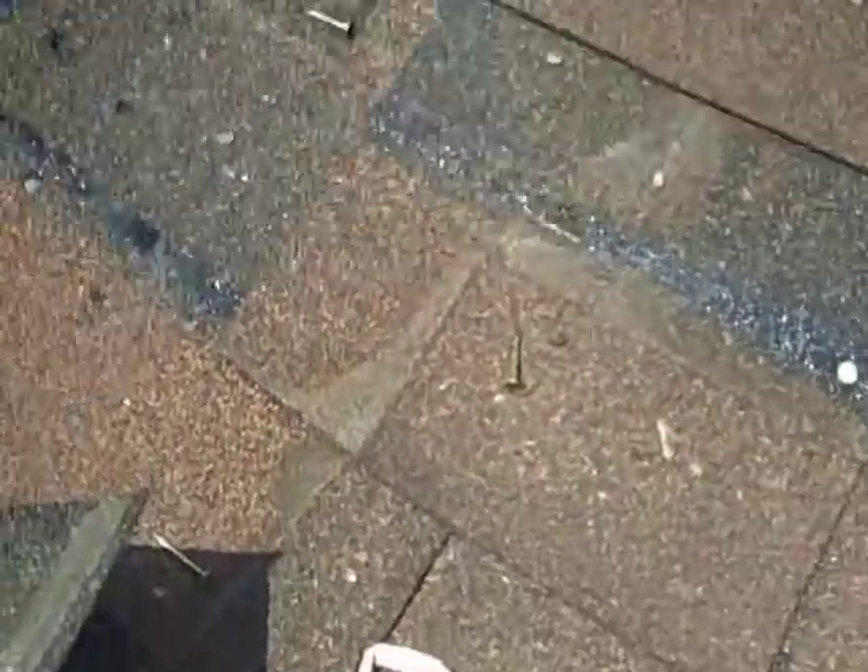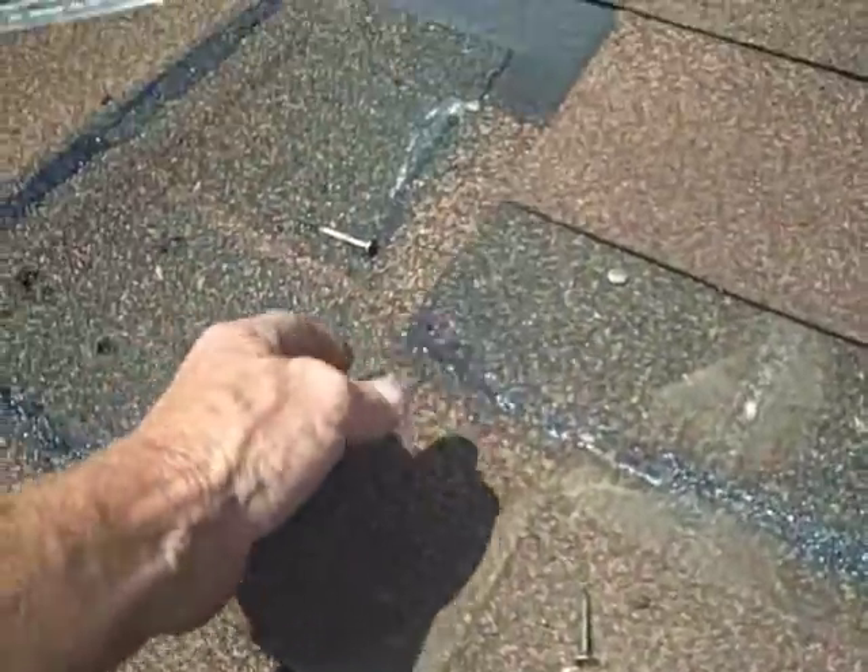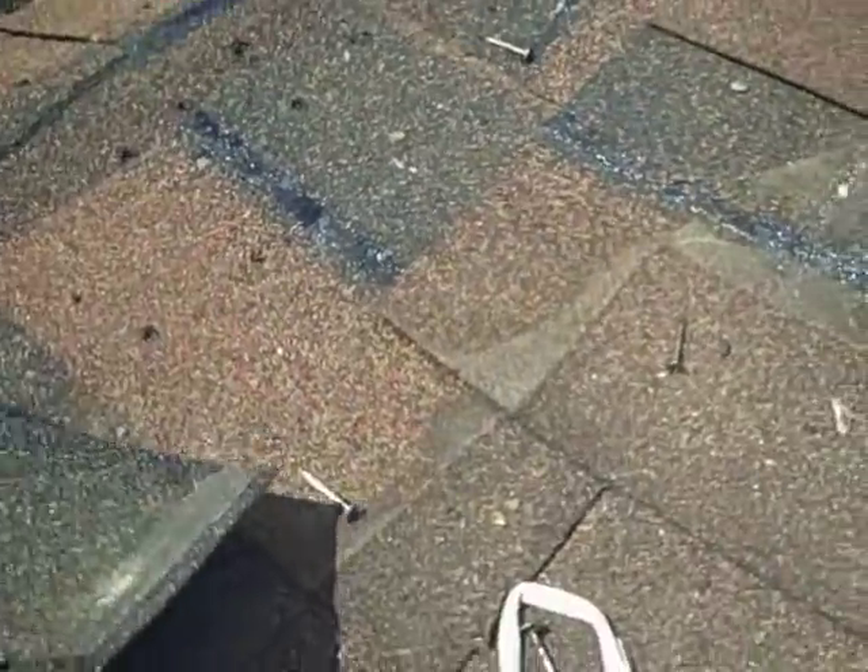Alright, this is classic — it happens a lot. People that just don't give a crap. They stopped this three-tab shingle and they have a valley right here. They stopped it right there, right in the middle of the valley.